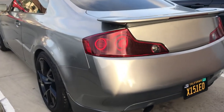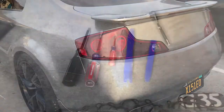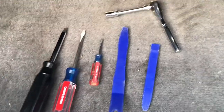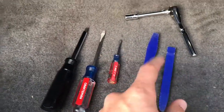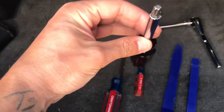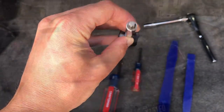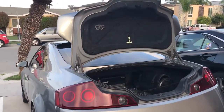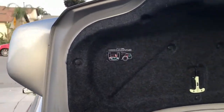These should be most of the tools that you need — just a couple flatheads, a couple of these panel tool removers, ratchet, T30 star key. First things first, get the trunk open and pop all these little tabs off.